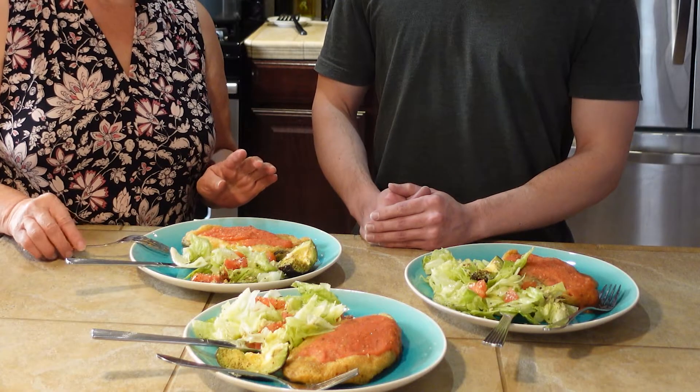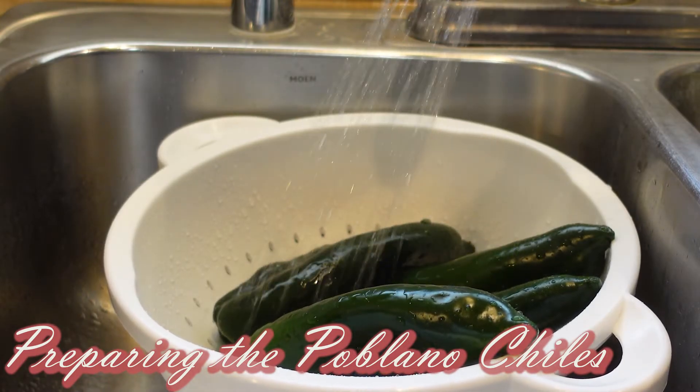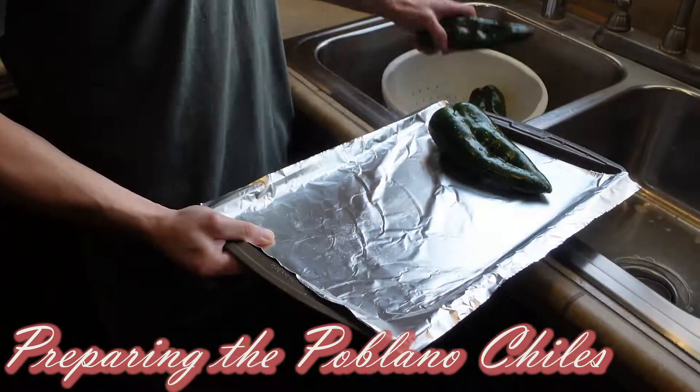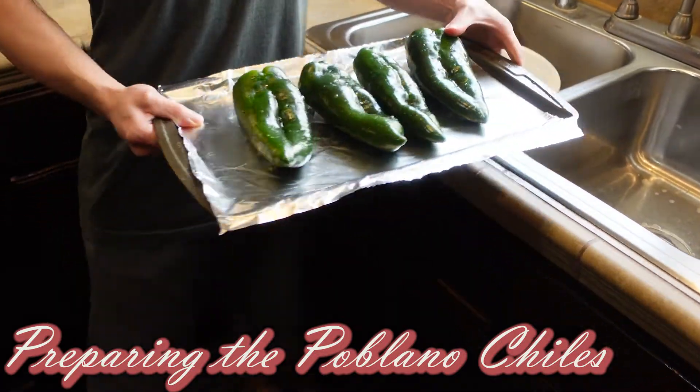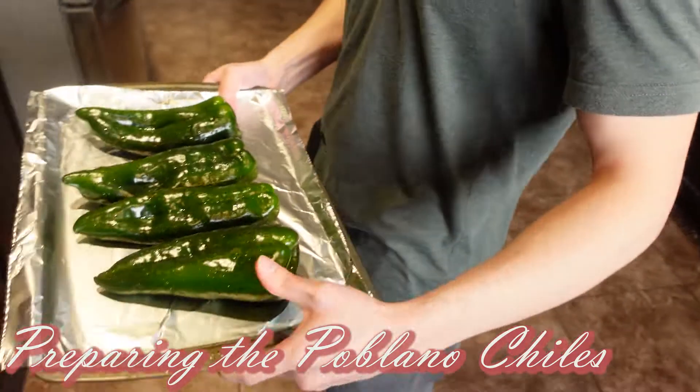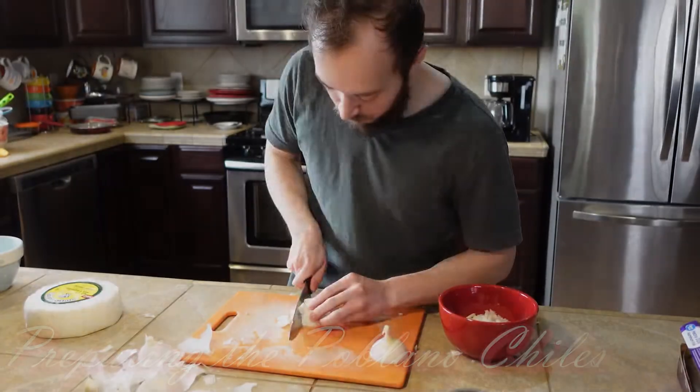You're going to get to see the entire process. As we enjoy this delicious lunch, go ahead and watch the video. First, we have to get those peppers washed before we get them into the oven. They will be going into a 400-degree oven for about 20 minutes — about 10 minutes on each side — so that we can peel the skin.